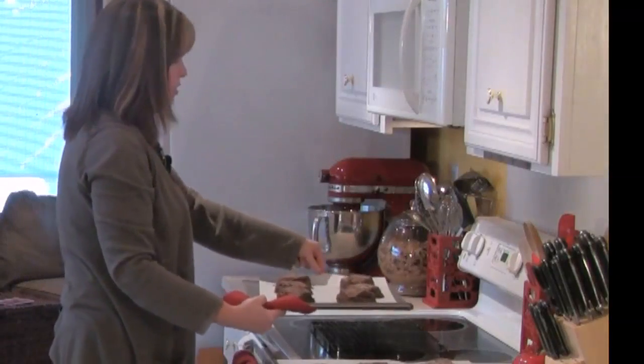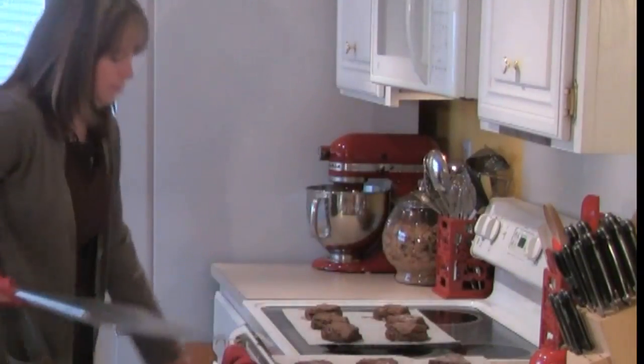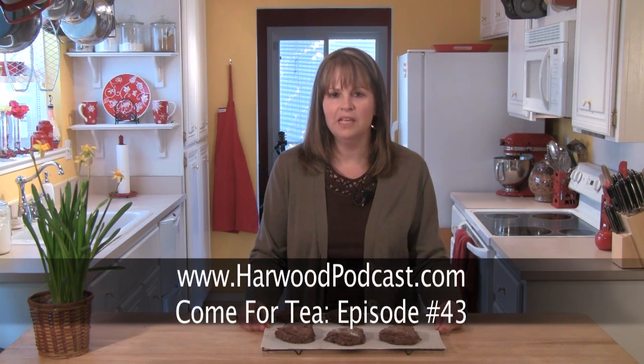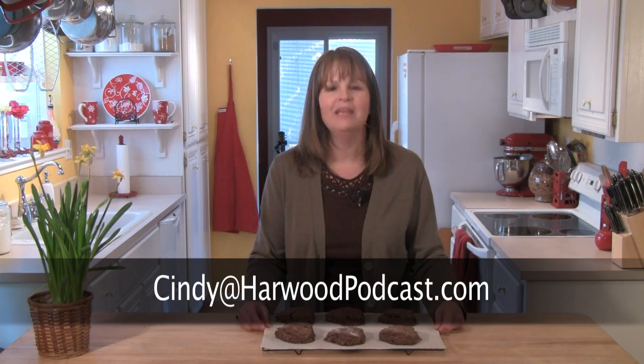These look great — I'm going to pull them right off and let them cool on this wire rack. They smell fantastic and would be perfect for a Valentine's Day tea. If you'd like to get the recipe for these double chocolate scone hearts, just go to our website and find the Comfort Tea show notes — I'll have the recipe there for you. And as always, if you have any questions or ideas, please send me an email. I'll see you next time.